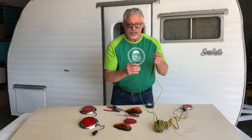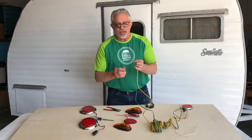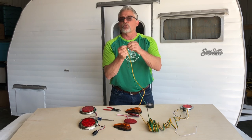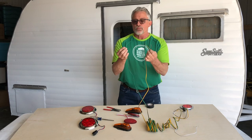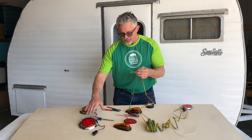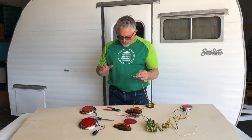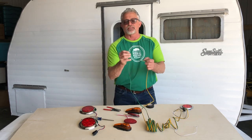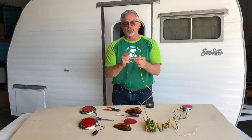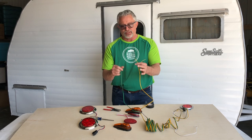There are four wires — we're going to split them apart. There's a green and a green with a brown stripe, then a yellow and a yellow with a brown stripe. The brown, whether it be yellow or green, is going to go to the taillights and the side markers — that's just your running lights. The regular green is going to your right brake lights and turn signal. The straight yellow is going to go to your left brake light and turn signal, so we want to keep those separate.